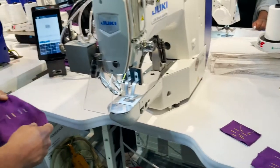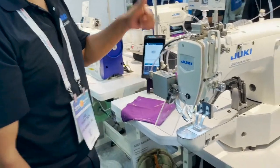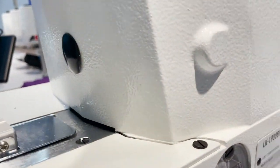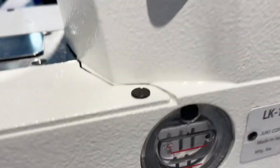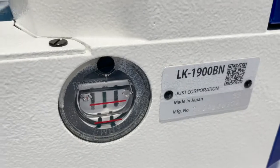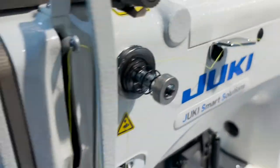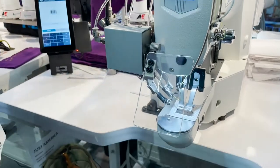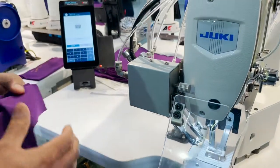All right, again, we got George, and he's going to show us how this LK1900BN works. We are in the Juki booth, Goldstartour.com, and this is the bar tacking machine with a lot of attachments.